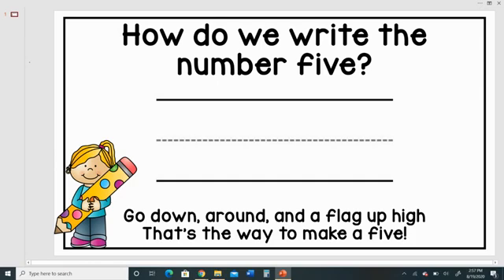How do we write the number five? Go down, around, and a flag up high. That's the way to make a five.